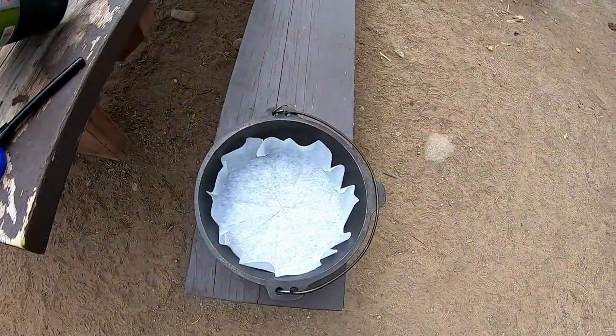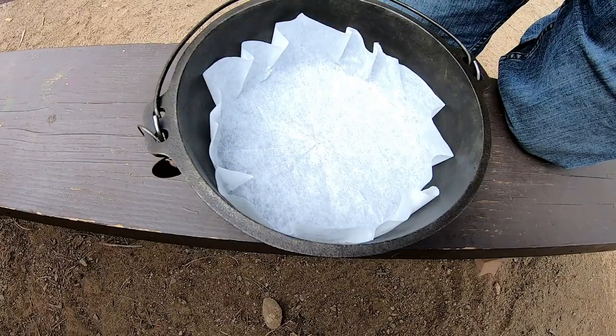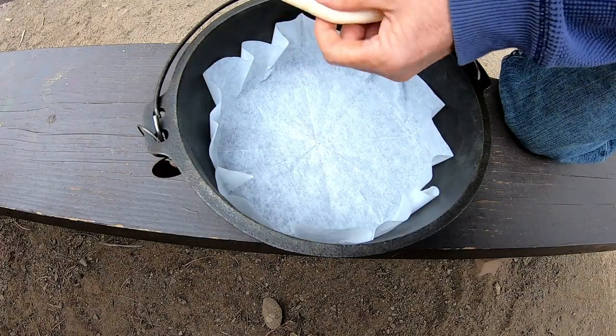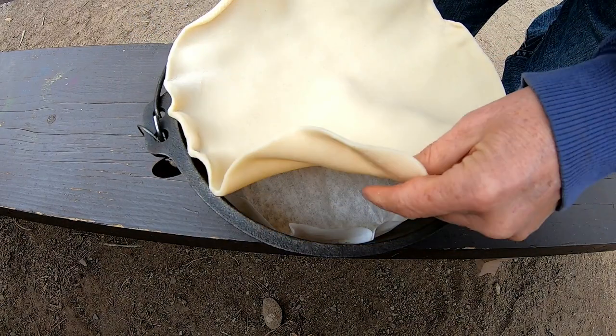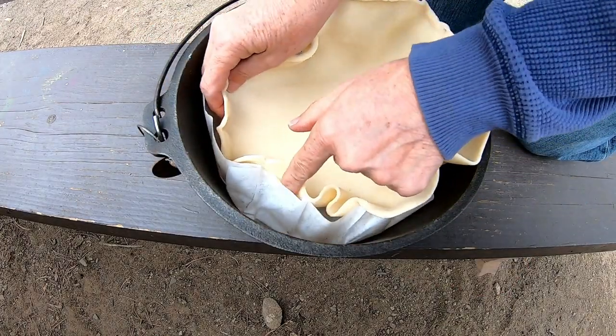I'm going to cook a cherry pie in the Dutch oven. Here's my liner. I'm going to put the pie crust in here. It's bigger than my Dutch oven, so what I'm going to do is kind of bring it up on the sides.